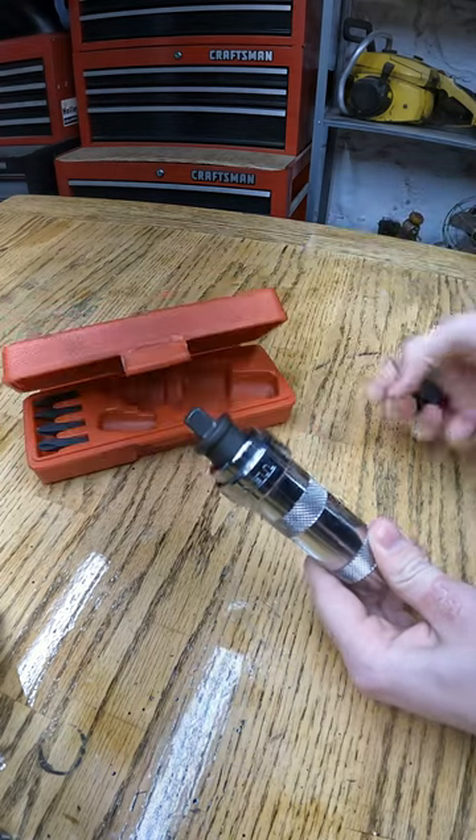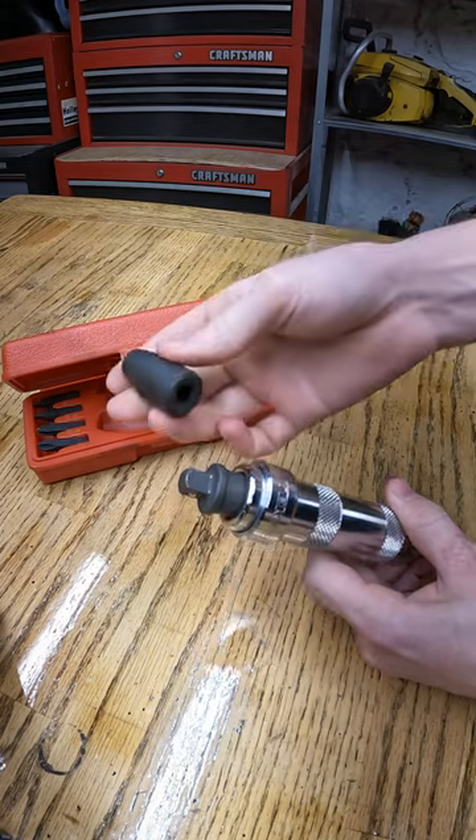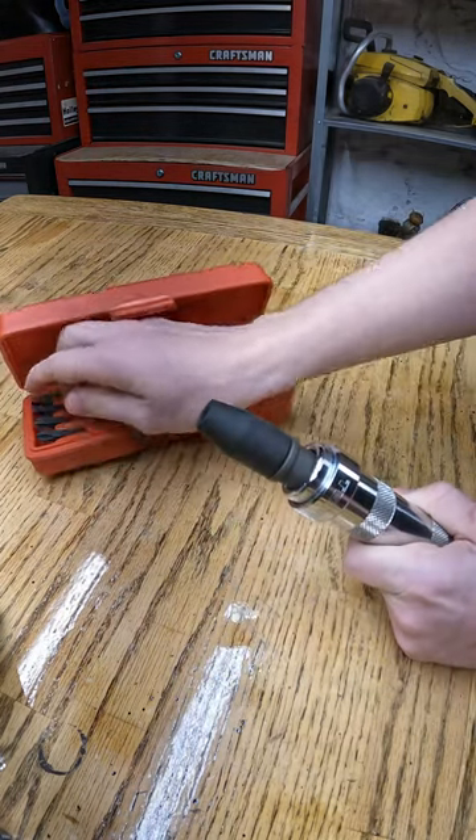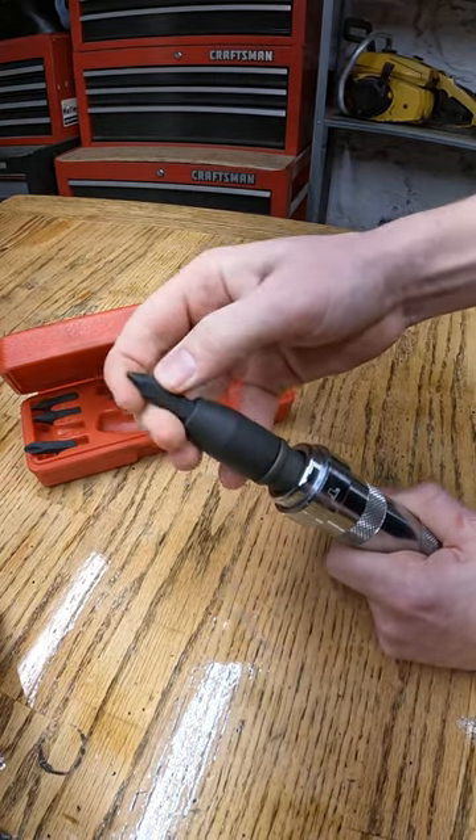I think I got it on Amazon. It was like $15 or so. But this is just 3/8". And it comes with this little adapter so that you can insert Phillips or flathead bits.